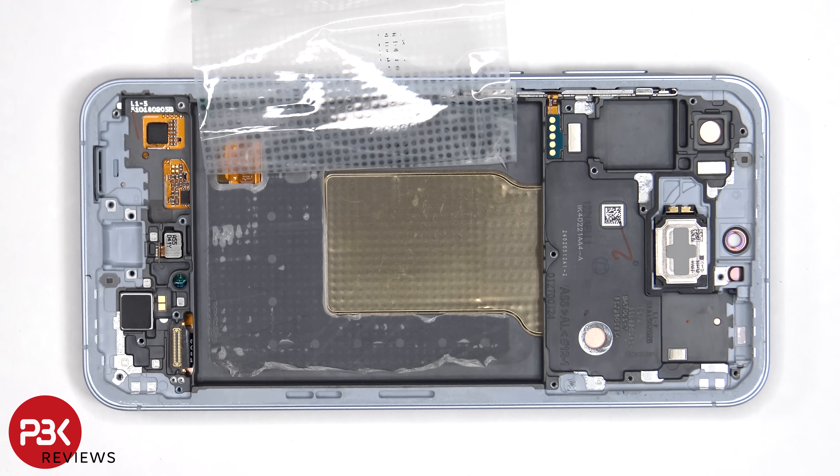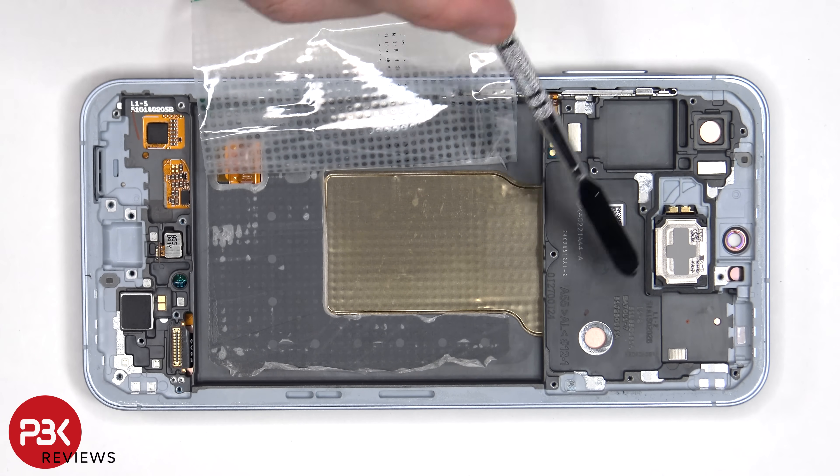Once the adhesive pull pouch has been peeled back, we have a better look at the copper vapor chamber which runs underneath the battery, as well as the motherboard.